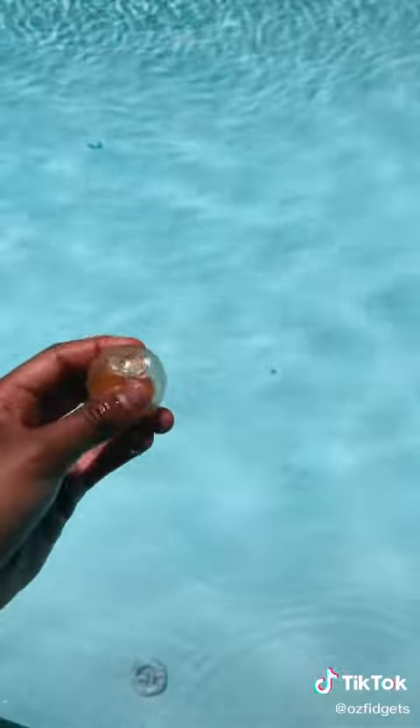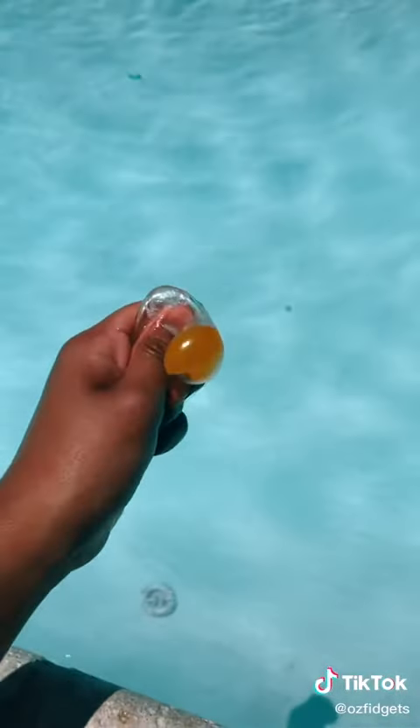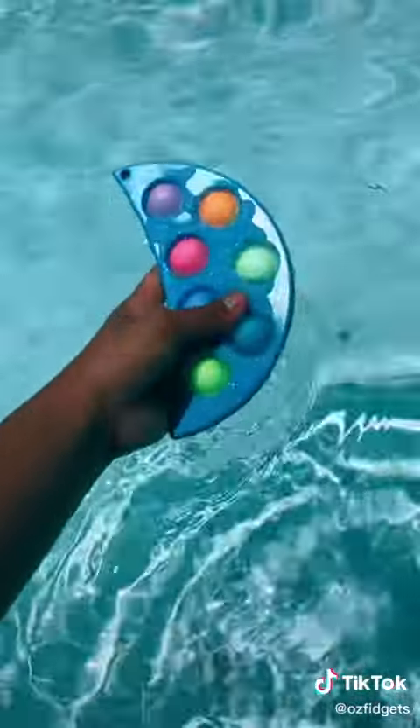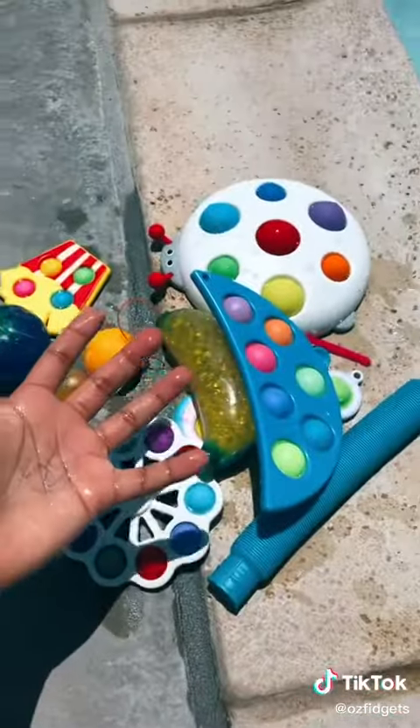I took the actual orange stress ball out of its casing — let's see if it floats or sinks. It floats! These both float. This moon dimple floats again. So far they all float!